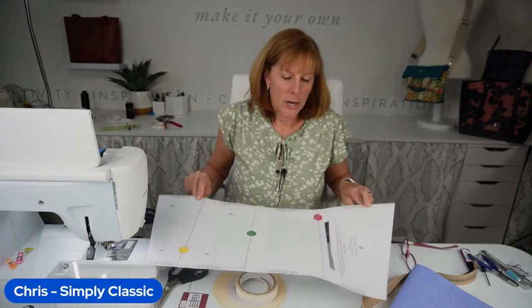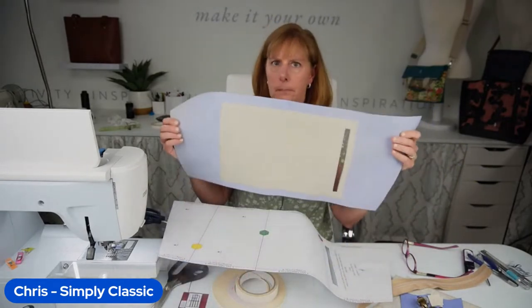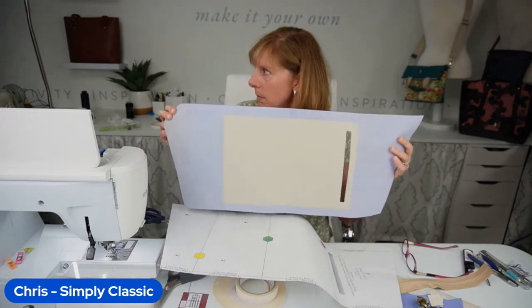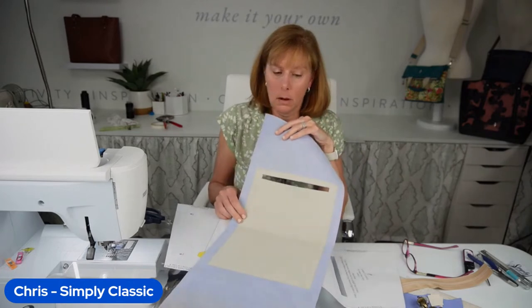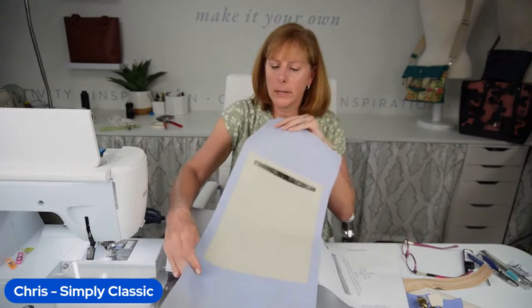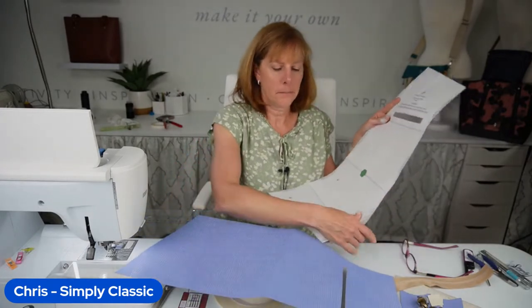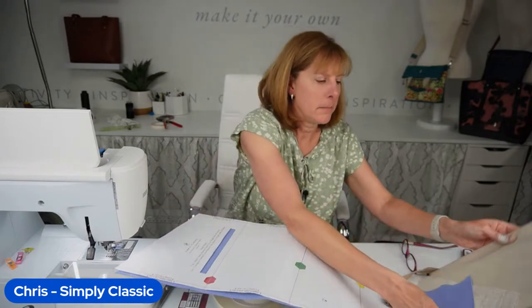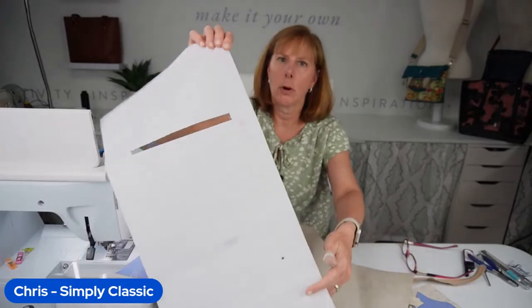When you lay the pattern piece on your main leather, you'll see a piece of Decovil Light in the middle — it's 13 inches and doesn't go all the way from end to end. Keep it well out of your seam allowances. You're going to lay your leather right side up, then lay your pattern right side up on top and cut it out. When you get to your lining, lay the lining right side up but put your pattern piece right side down on the lining — otherwise it's going to be backwards.